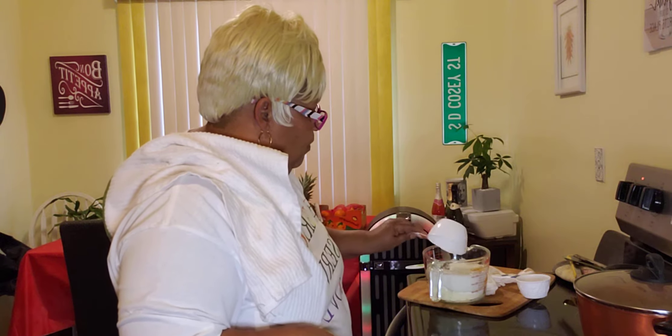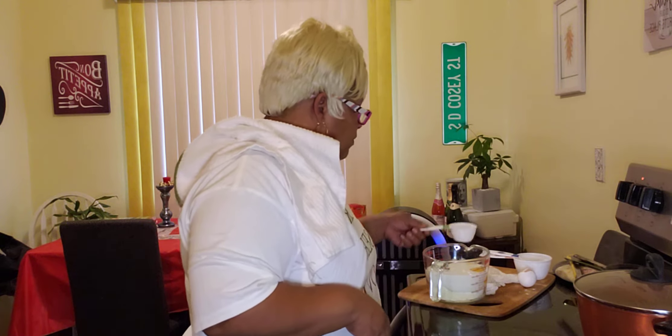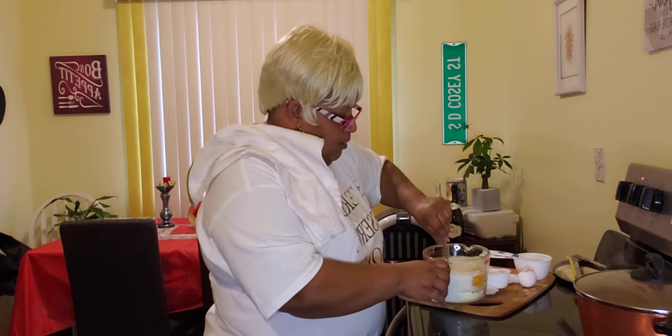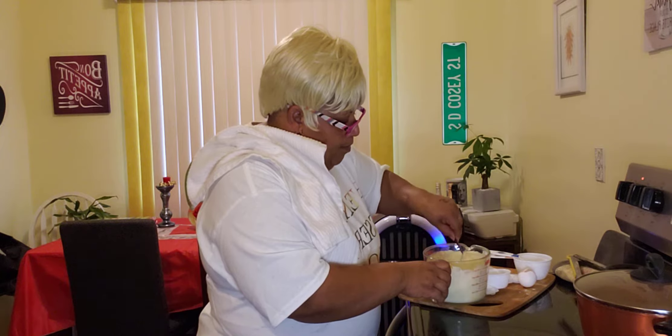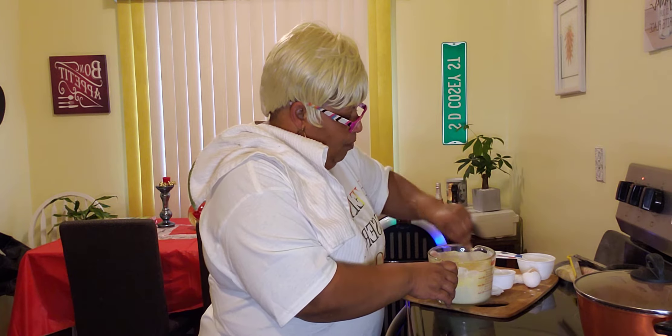We're going to add that into our recipe. Then we are going to add one third cup of water. And then we are going to mix it up really well. And this is how I make my buttermilk cornbread.